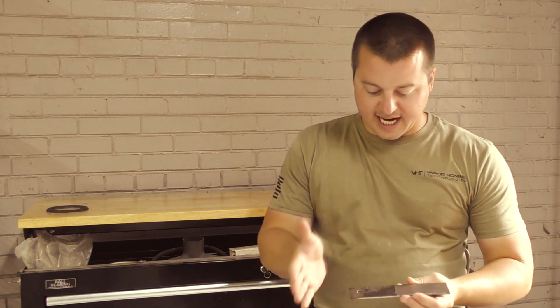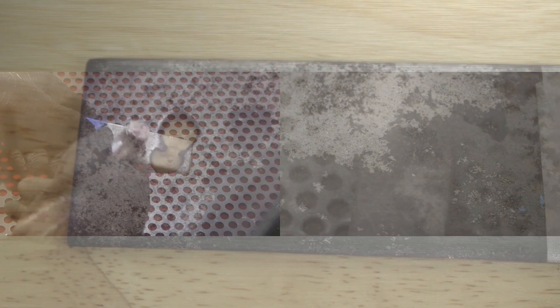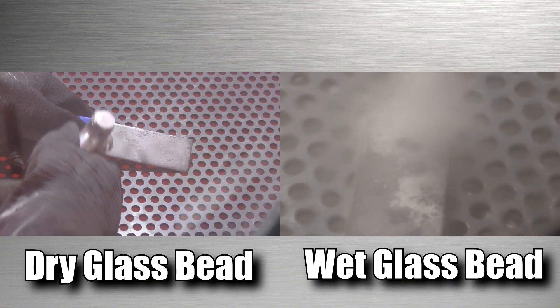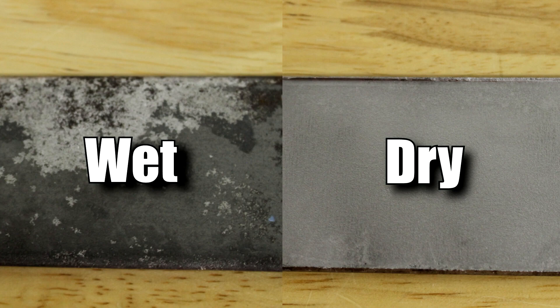Looking at the two samples, the wet blast sample is certainly less aggressive. We wanted to show you that glass beads for stripping metal in a wet blast cabinet is not a good idea — specifically if you're going to be prepping this steel for a coating, which you would certainly want to do, otherwise you're going to have flash rusting. In this glass bead comparison, dry versus wet, the dry is more aggressive, the wet is certainly less aggressive because you can see the mill scale that actually did not get removed on the part.